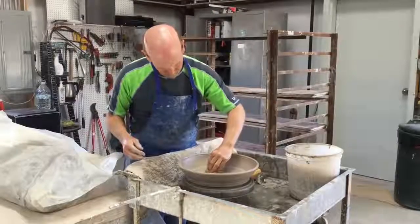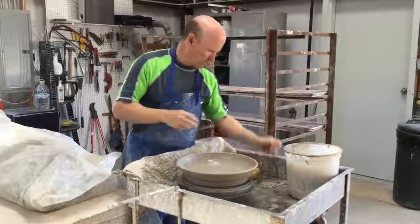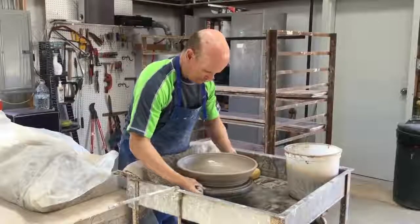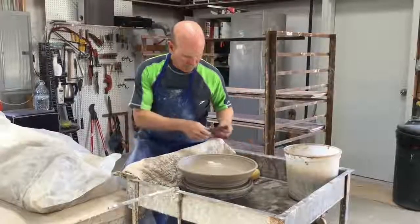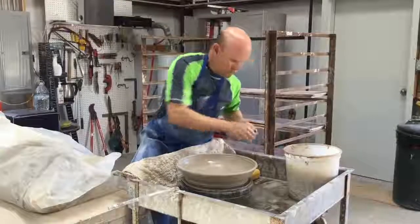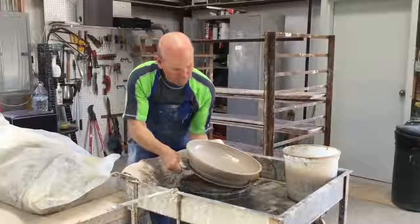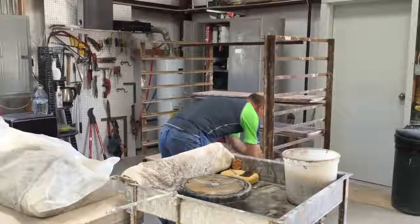I threw this piece on a Masonite bat so that I can take it off without deforming the piece. I take the metal rib and I force it between the bat and the wheel head and lift it off and set it on the shelf, and I'm ready to go again.